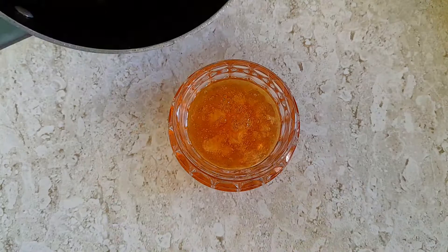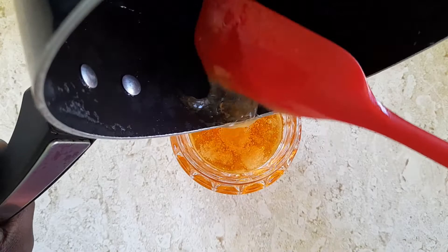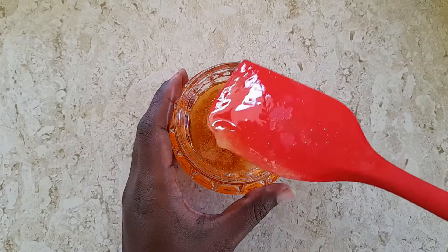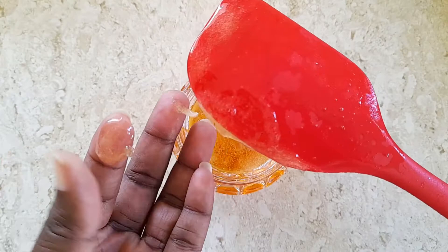We don't waste anything, so we are going to ensure that every bit of it gets removed from that pot. This is our beautiful guava jelly — as you can see on the spatula here, it's already thickening. This is what we're going to get when it's cool. We're going to set it aside so it can cool.